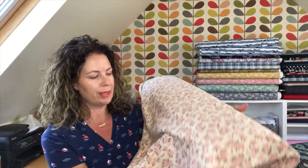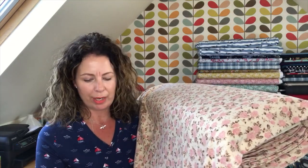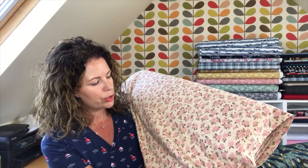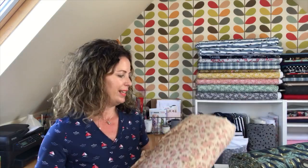I found this stunning Lady McElroy interlock jersey — it's quite heavy — and it would make a really lovely print t-shirt. I made the simple white tee a couple of weeks ago using the Frankie baseball tee pattern from Tilly and the Buttons, and this would look beautiful in that — it's super quick to make. It's got a gorgeous cream background with a real vintage feel, but it's got a freshness about it too; it's not too twee. I'm really going to enjoy making something from this.